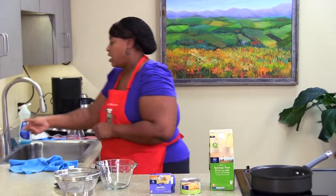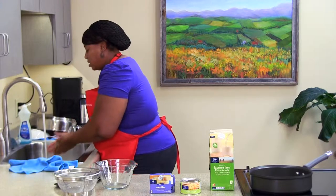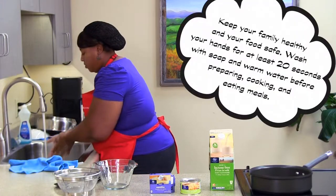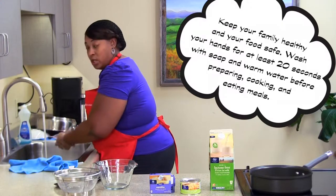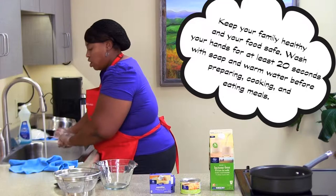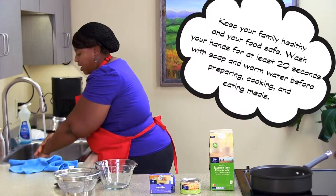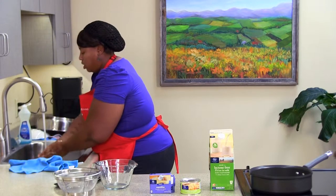Our first step is we're going to get our hands washed. You want to make sure you wash your hands for 20 seconds under warm water. Lather them real well. 20 seconds is about as much time as it takes you to sing Twinkle Twinkle Little Star, the ABC song, or Tops and Bottoms. Then you want to rinse them off, so the water and soap don't go up your arm, which can be a little bit uncomfortable.